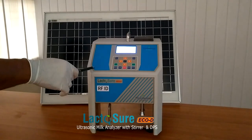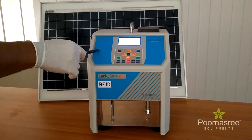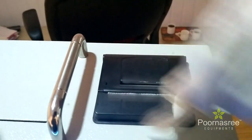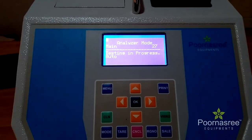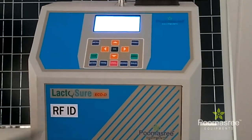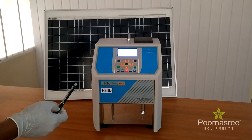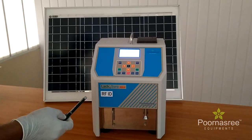Solar Powered Lactosure Eco DS is the latest equipment from Burnazmi. It is basically an analyzer in which data processing unit, stirrer, and printer are incorporated together. In addition, this equipment consists of an optional RFID facility. RFID is the latest technology in which, instead of entering every farmer's details manually by sorting a card, the details and readings of the farmer will automatically enter into it.